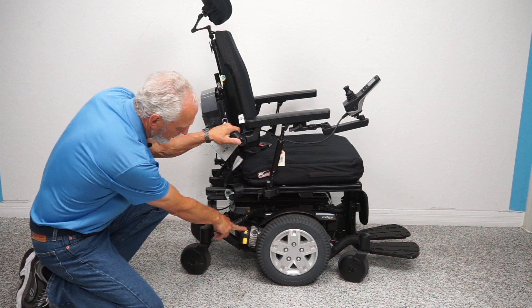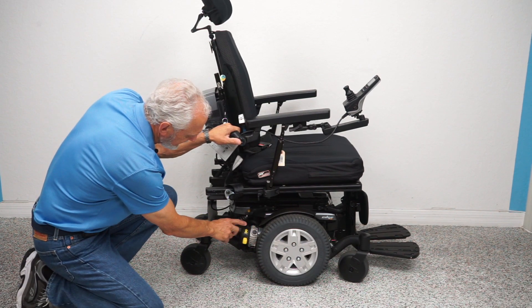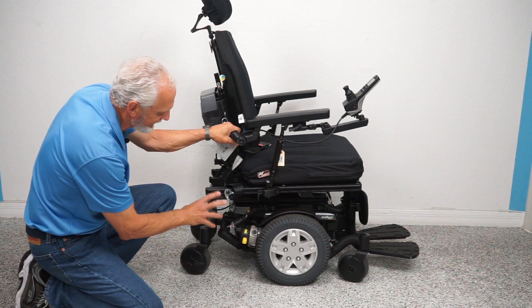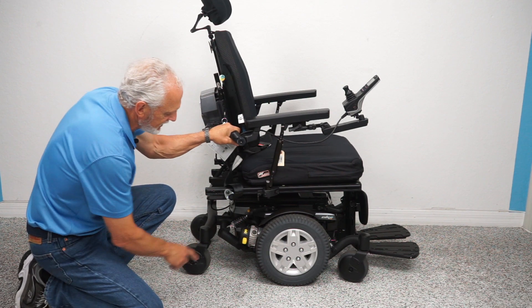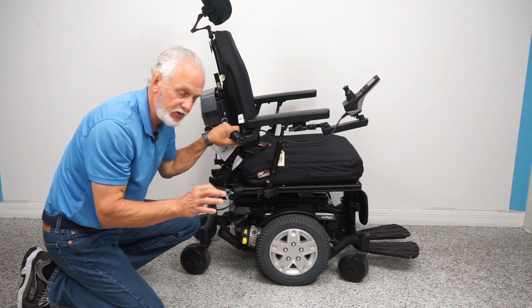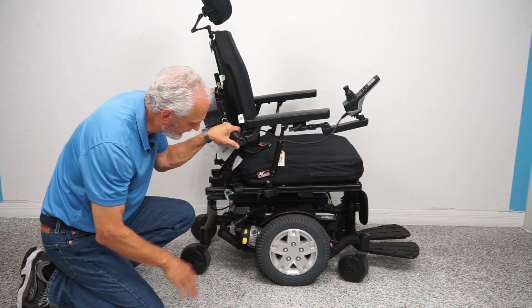It has one motor for each wheel. These are heavy-duty four-pole motors — that's four brushes in the motor. These motors are connected directly to the wheel: no chain, no belt, no mess, no noise. That's why these chairs are so nice.